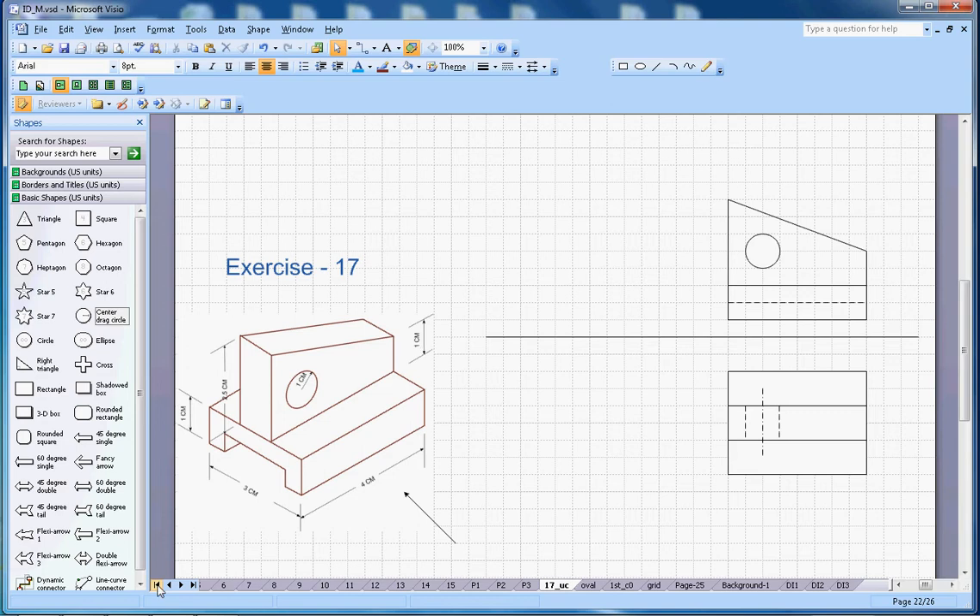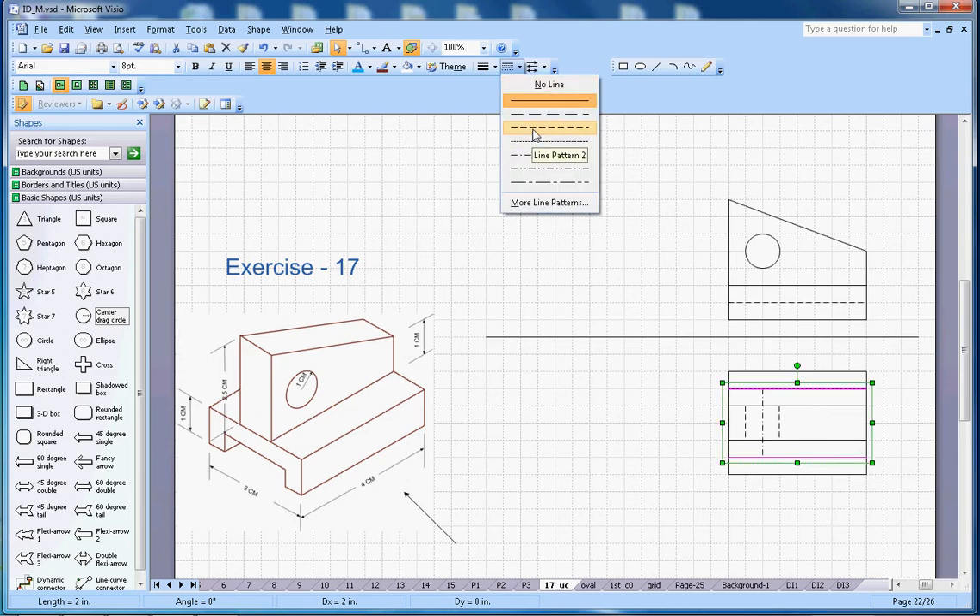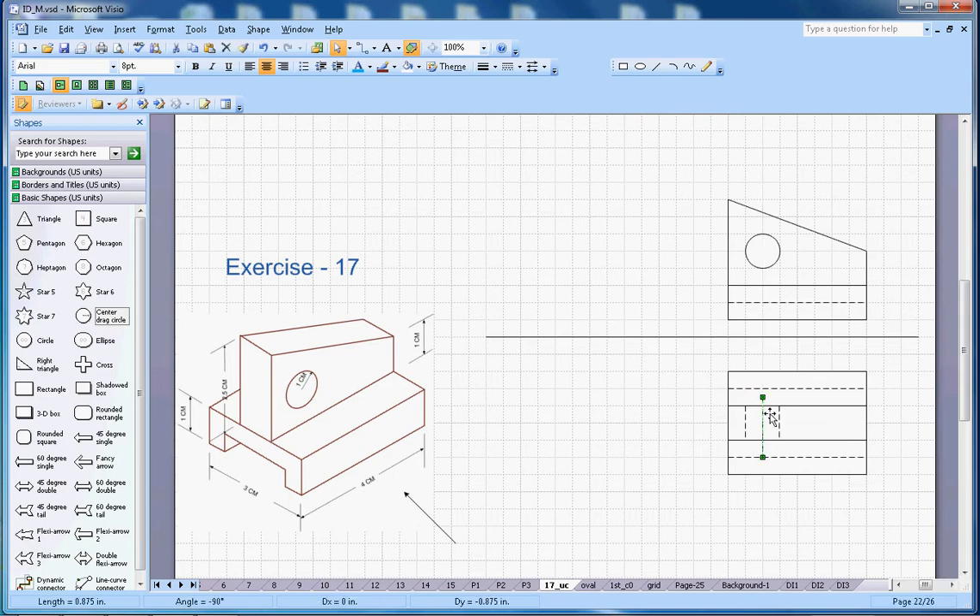I am also able to see two dotted lines for the groove here, and those lines will be dotted as well. Then I can draw one line to represent the axis of the circle. So that's the front view, top view done, and from the right-hand side view let's see.